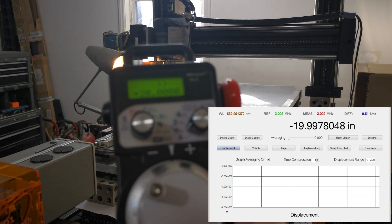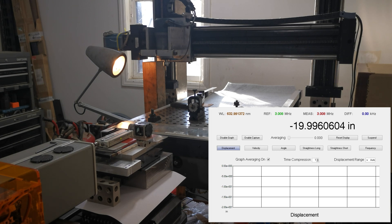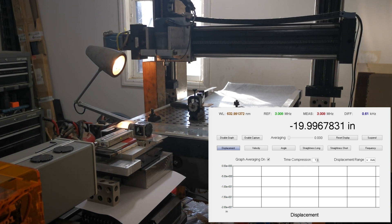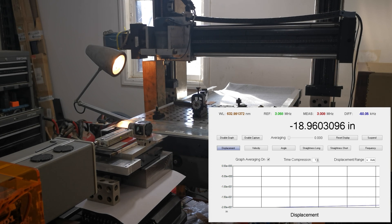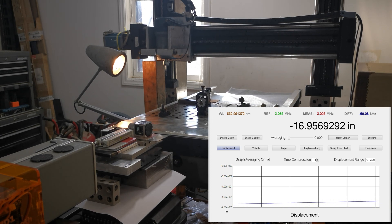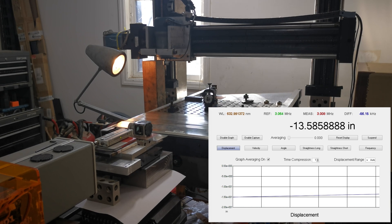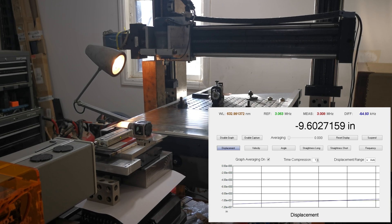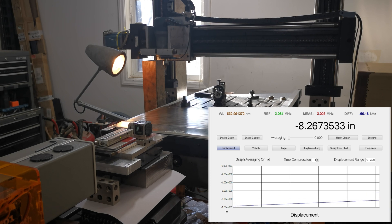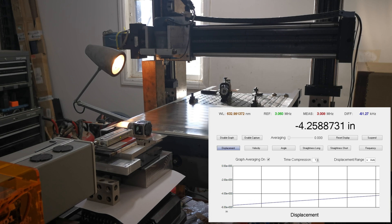The machine thinks that it is at 20 inches, and it looks like within about three or four thousandths.